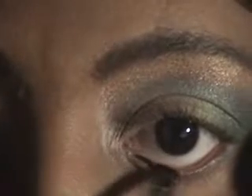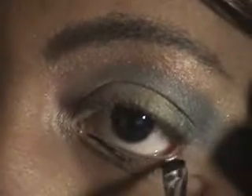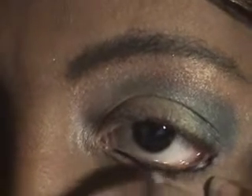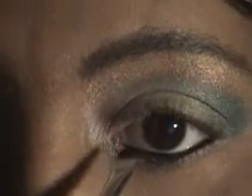Next, I am going to put on some eyeliner. I am using the Black Radiance continuous eye cream eyeliner. Okay, I am going to be right back. I am going to do my lashes and we will show you the finished look.